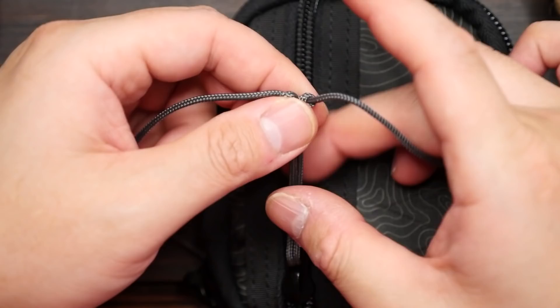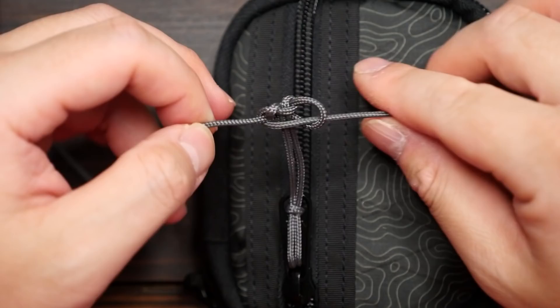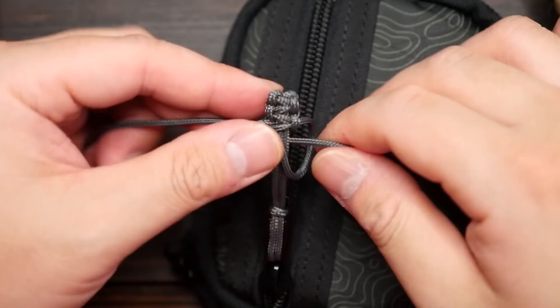The lead strand is now on the left — pass it over the standing ends, and the right strand goes over the left, behind the standing ends, and then out the crook on the left. You can now pull these knots tight and pull down on the core strands, and continue tying your cobra knots down the standing ends. I'm going to tie about an inch or two centimeters worth of cobra knots, but this is up to you.